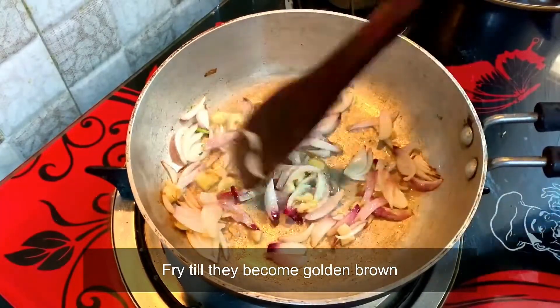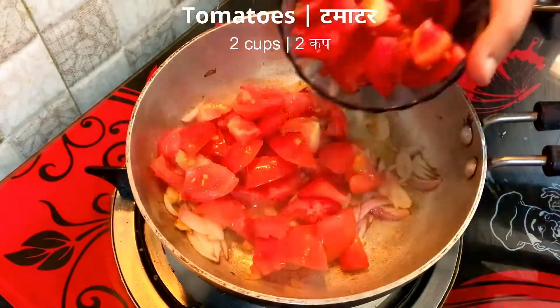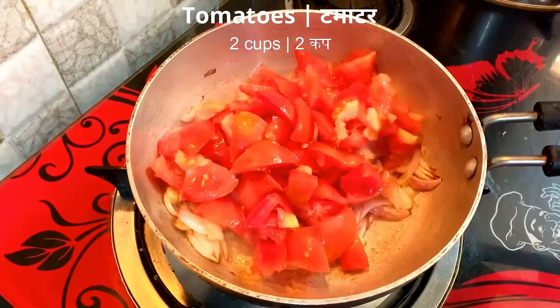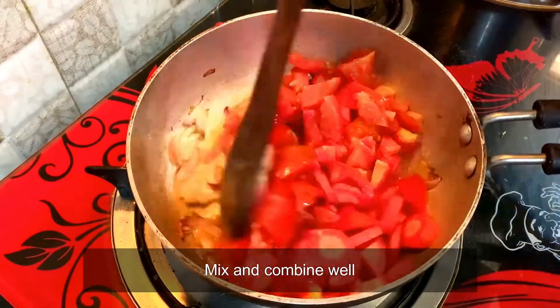After frying the onions, we will add 2 cups of chopped tomatoes. We will add half-cup of chopped carrots. We will mix them well.